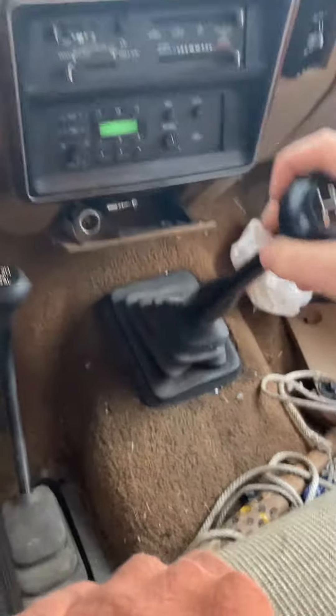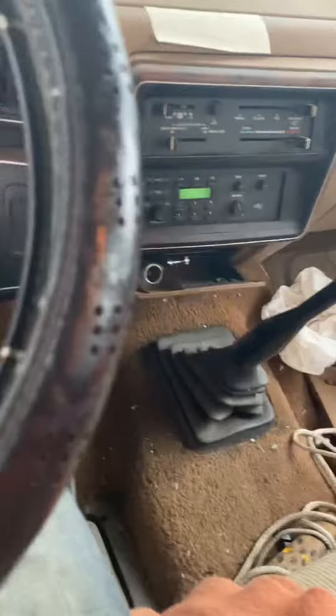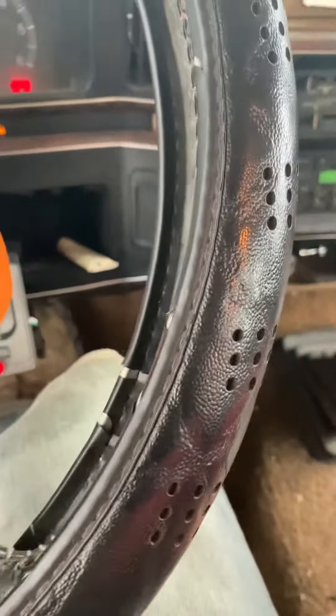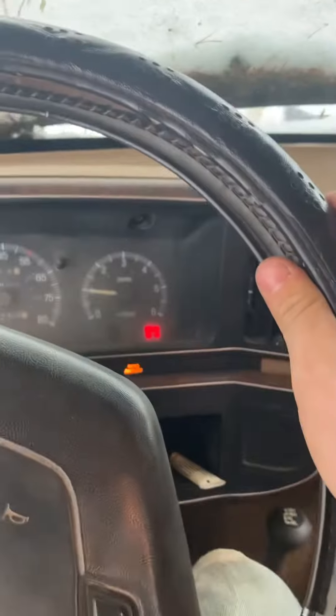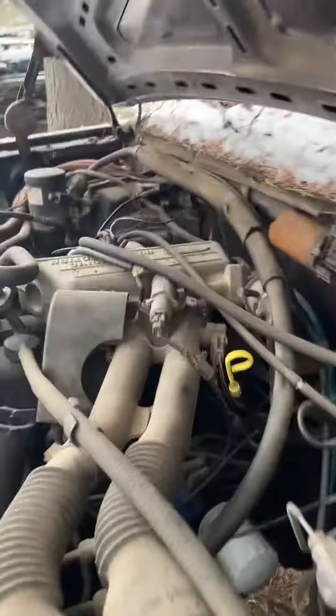Let's see here. This clutch is pretty crappy on this thing also. I love these old 300s.